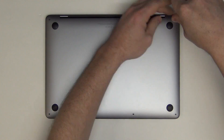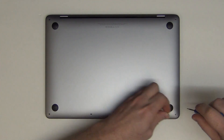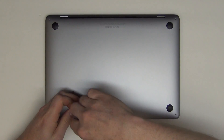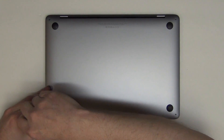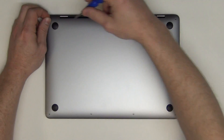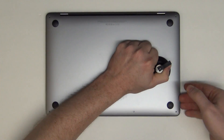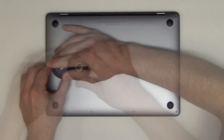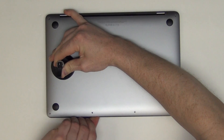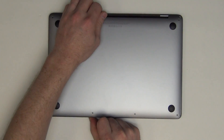First, remove the six pentalobe screws from the bottom pan. Then, using a flat tool or a suction cup, lift up on the sides of the bottom pan to unsnap the clips. Then slide the bottom pan forward away from the hinges to take it off.